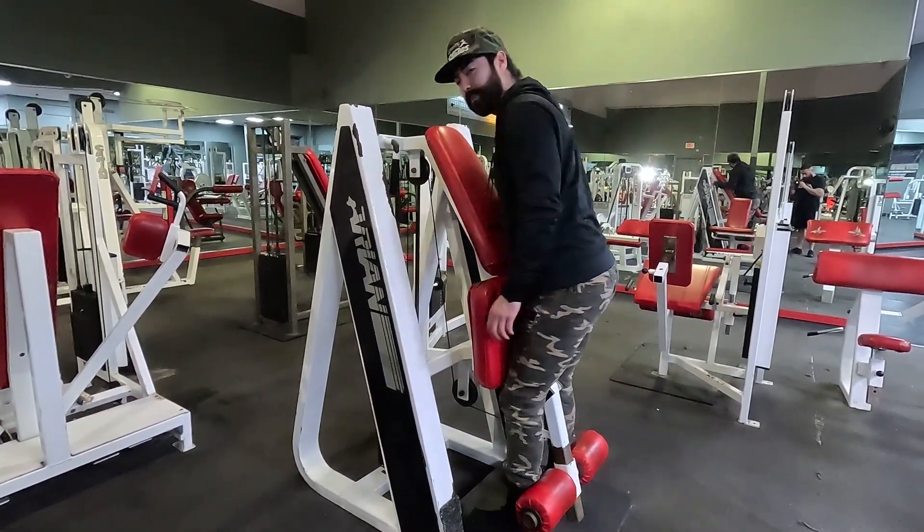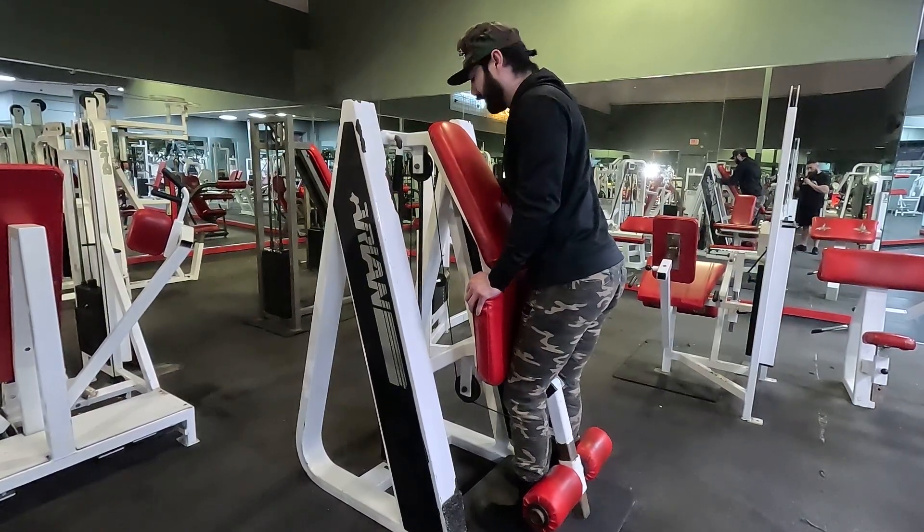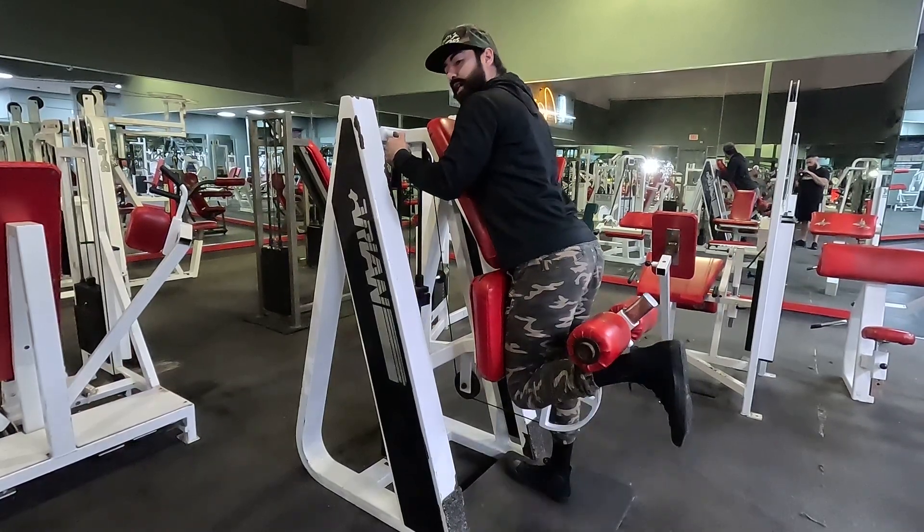Walk in — always keep your quad stuck onto the upholstery. You never want to roll your leg as a kickback. Once you're in here and you've chosen your weight, perform slow and controlled reps.